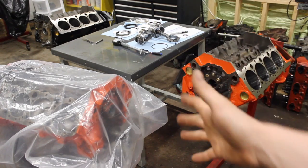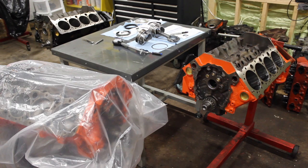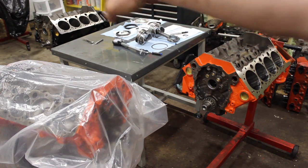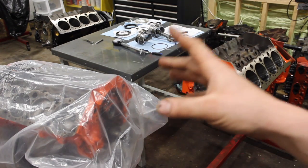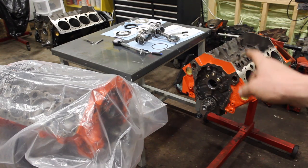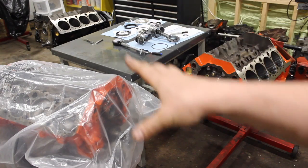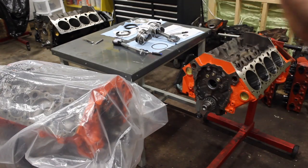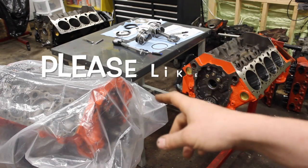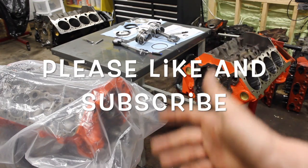I hope that answered some of your questions about piston ring gap. If you have any questions, feel free to email me or comment below and I'll try to get a response to you guys. We're working away here — that's your YouTube block, the engine we're building where you guys make the decisions. There's the black two-piece block and then the mystery Vortec block. Next week you guys get to pick what heads you want to use on the YouTube 355. Please like and subscribe — I'm almost at 7,000 subscribers and I really appreciate the support!